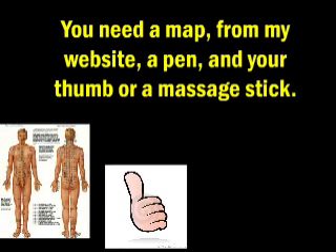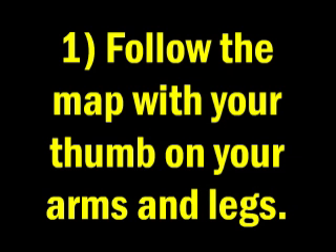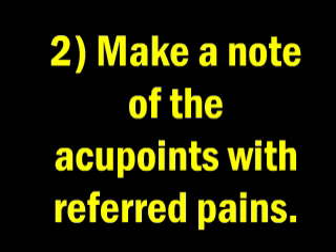You need a map from my website or Google Images, a pen, and your thumb or a massage stick. Firstly, follow the map with your thumb on your arms and legs. Secondly, make a note of the acupoints with referred pains. Thirdly, routinely rub them until the pains disappear.